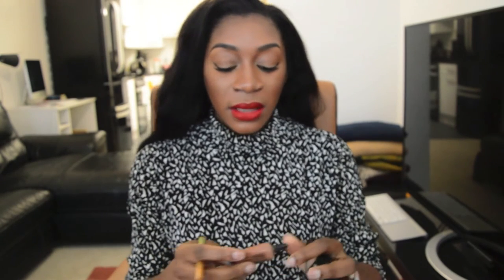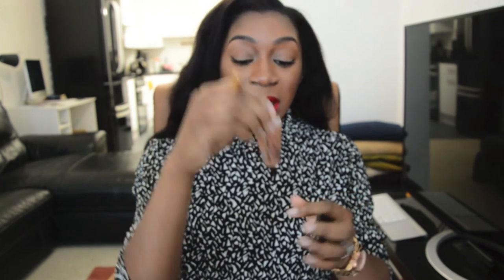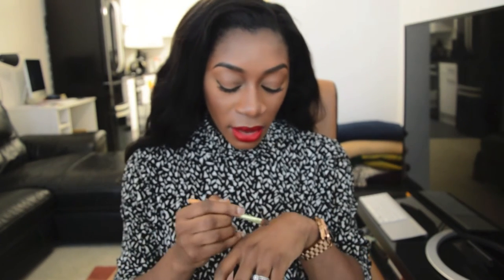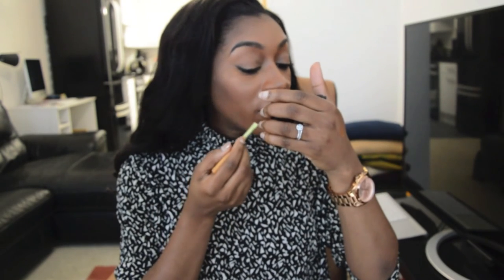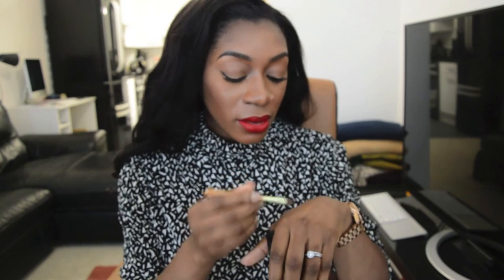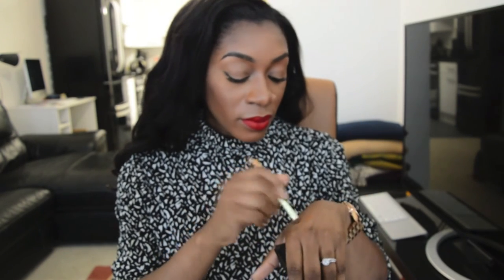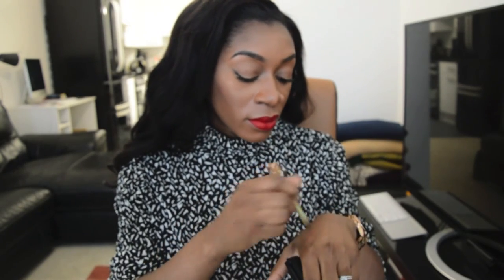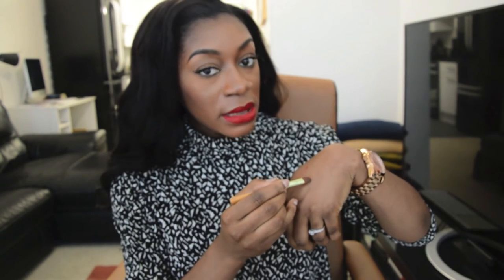What I do now is clean the edges of my lips using a concealer — this is the MAC Select Cover Up Concealer, exactly my skin tone. I only clean up my bottom lips because I find that easier and it's just more natural to me. I take a tiny bit of concealer and just clean the edges off to make it neater, wipe off the red, then take some more concealer and carry on making it neater.